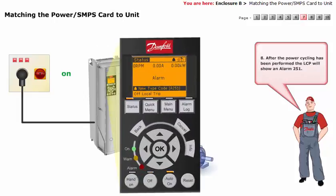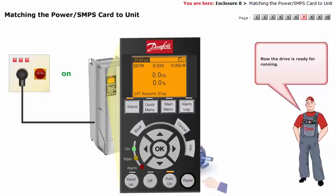After the power cycling has been performed, the LCP will show alarm 251. Now reset the alarm. Now the drive is ready for running.